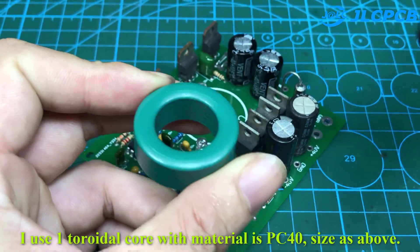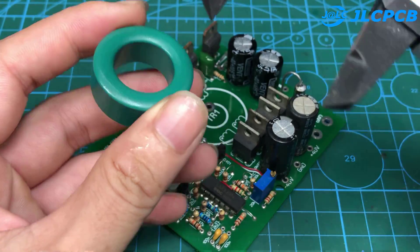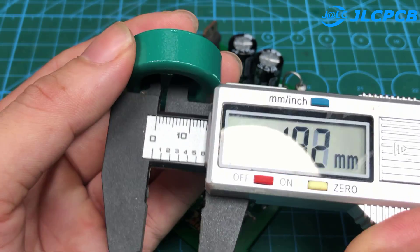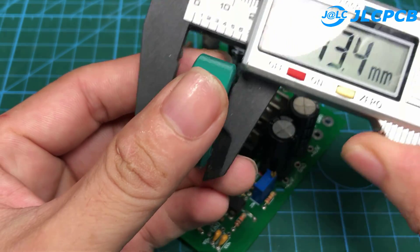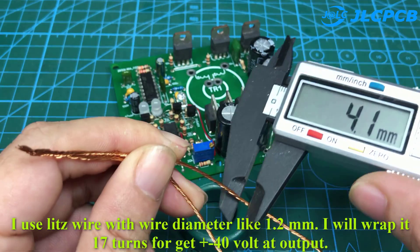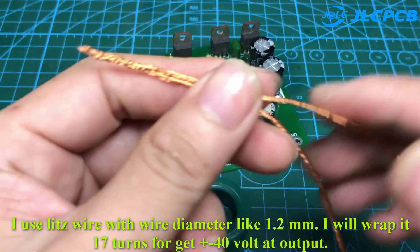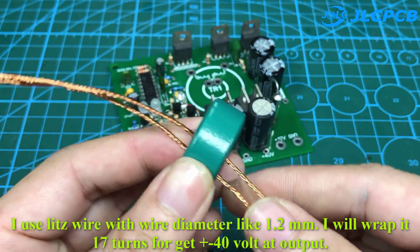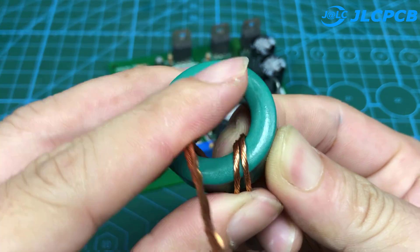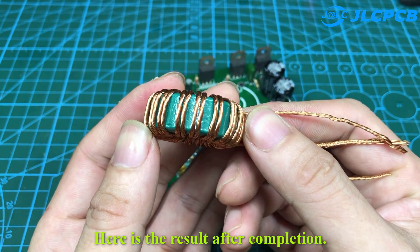I use one toroidal core with material PC40, size as shown. I use Litz wire with a wire diameter of 1.2mm. I will wrap 17 turns to get ±40 volts at the output. Here is the result after completion.